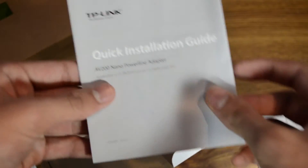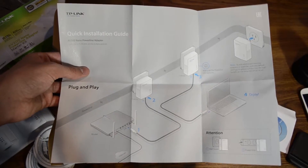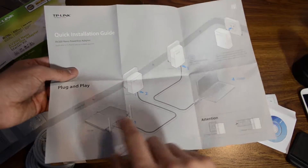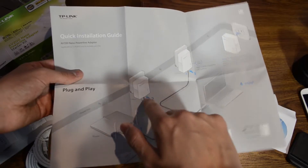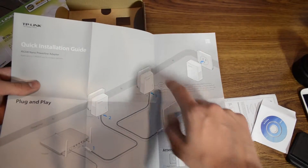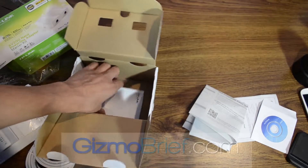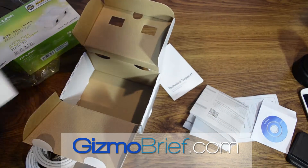And then we have our quick installation guide — the guía de instalación rápida — in English. It looks pretty easy to set up: router, ethernet, ethernet, Powerline adapter. Then you go wherever you want in the house, up to 300 meters as it said. For this model, plug it in, ethernet to your device, and you've got a fast ethernet connection when you're very far from your router. It's hopefully a better alternative to your traditional Wi-Fi network or ethernet connection.